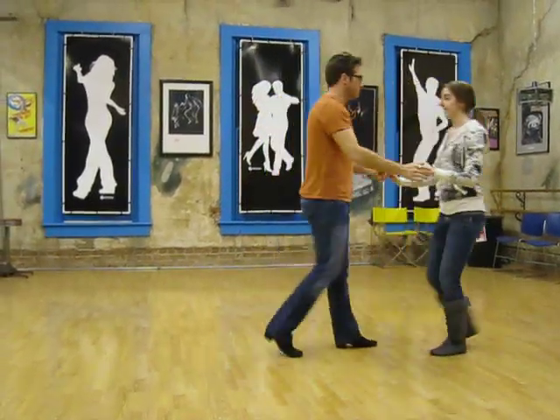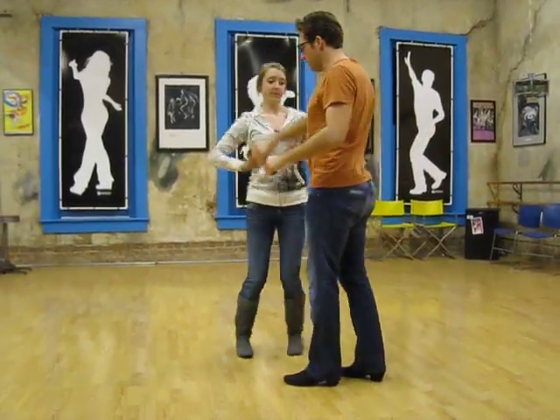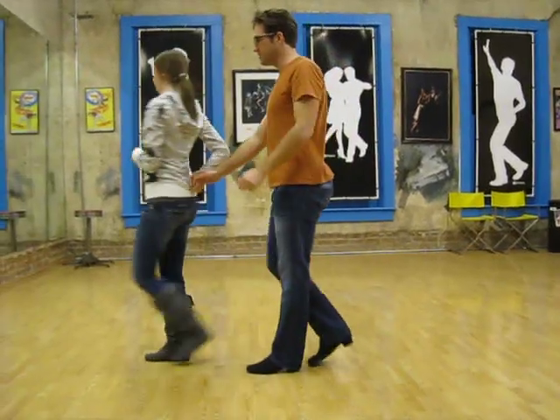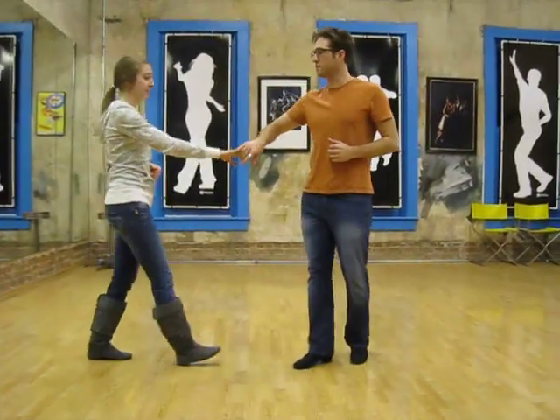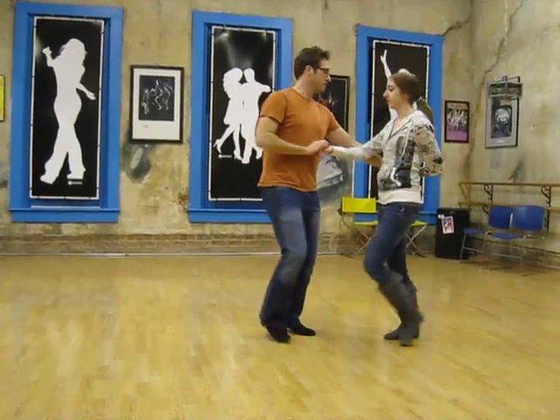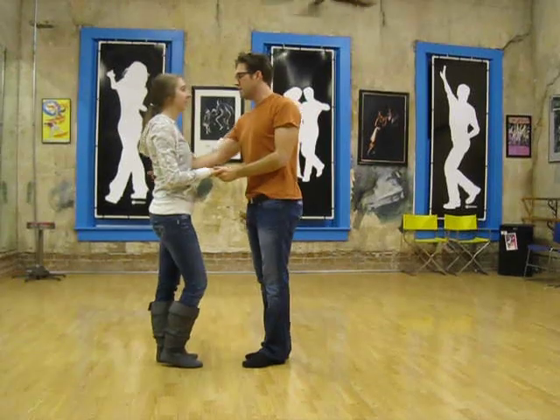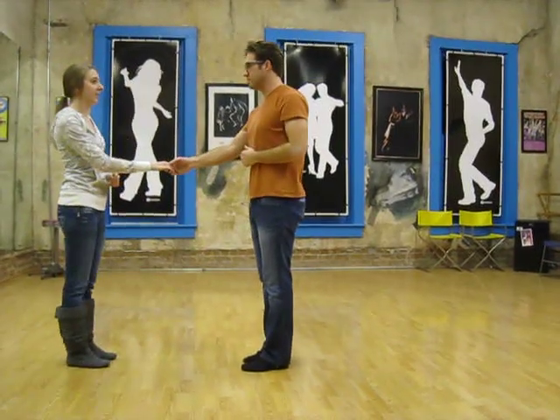And then we did 1, prep 2, roll in 3 and 4, 5, 6, 7 and 8, then 1, 2, 3 and 4, 5 and 6, 7 and 8, 9 and 10. So we did all that from this side.